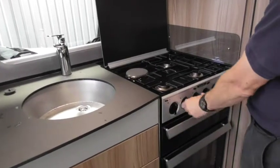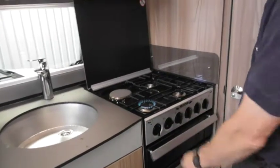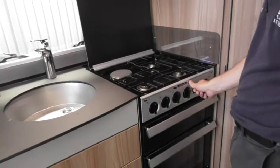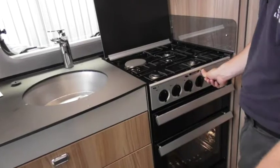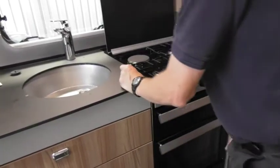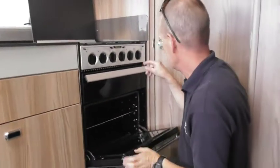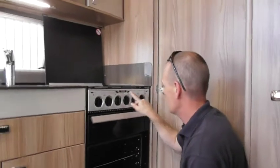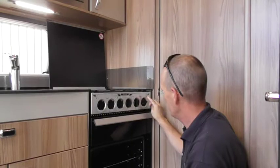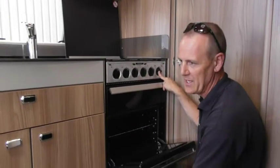Just press and hold until it stays lit — if you take your finger off it goes out, so press it a bit longer. You've also got this button here which lights up the oven — don't think it's trying to ignite, it's just the oven light. All the other burners will ignite on that button.